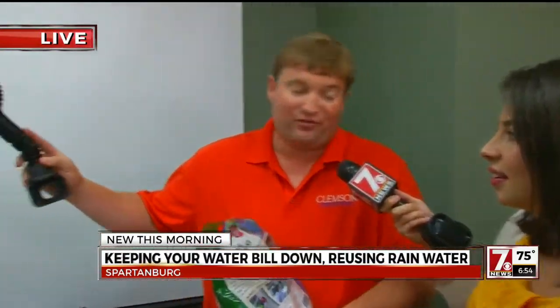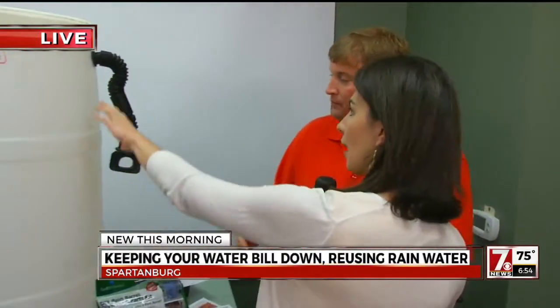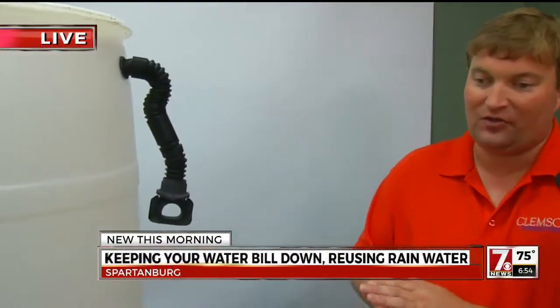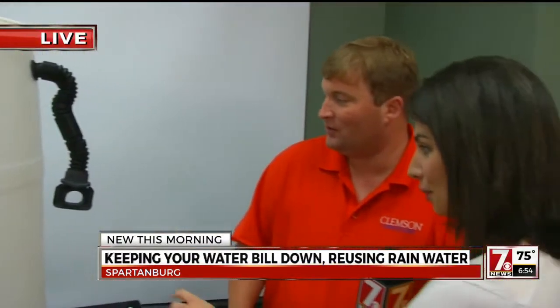And then we also do the fun part — we build a barrel. You actually build one of these in the class. The class is about an hour and a half, and everything is pre-fitted for the barrel, which you can paint. It's literally the easiest thing you'll ever do. It looks a little complicated, but you make it look pretty darn easy.